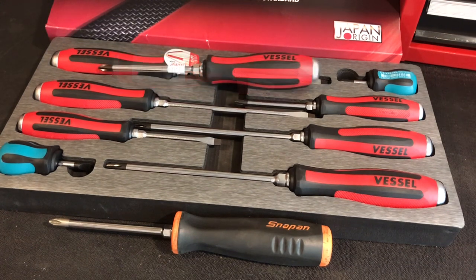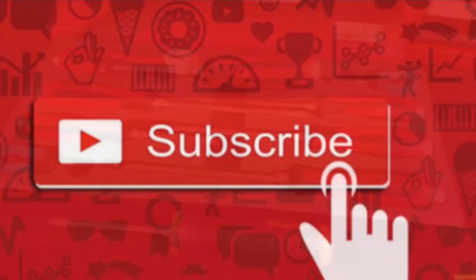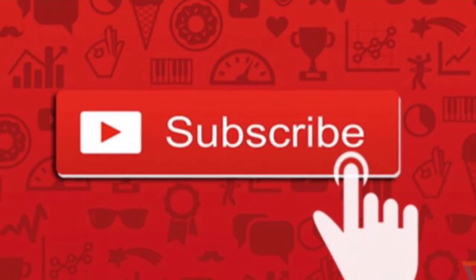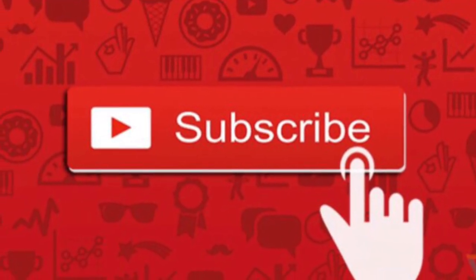Definitely great quality overall. Hopefully you enjoyed the video — please like and subscribe. These are going to be my primary screwdriver for the near future. Thanks for watching, and I'll see you in the next video.